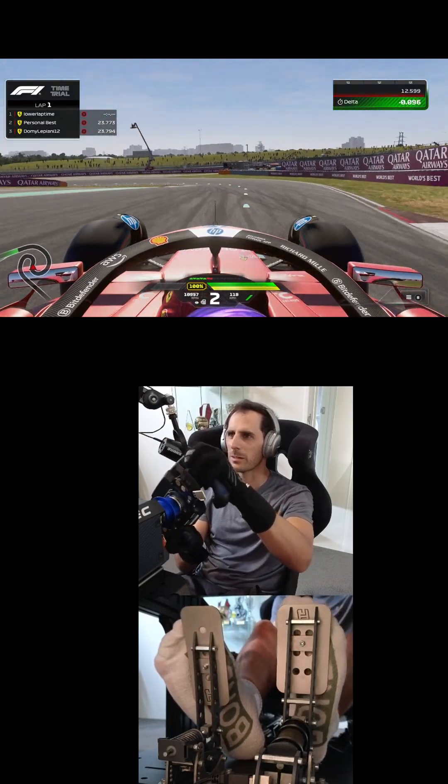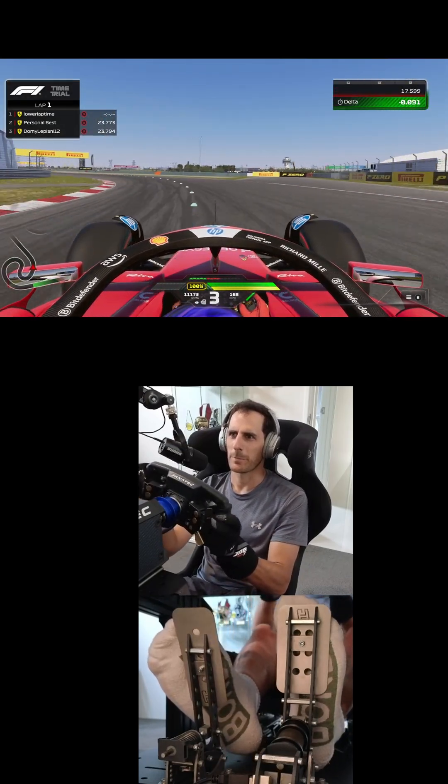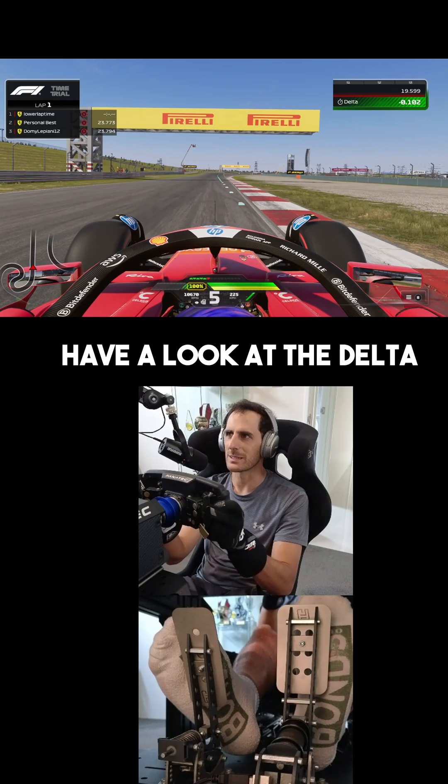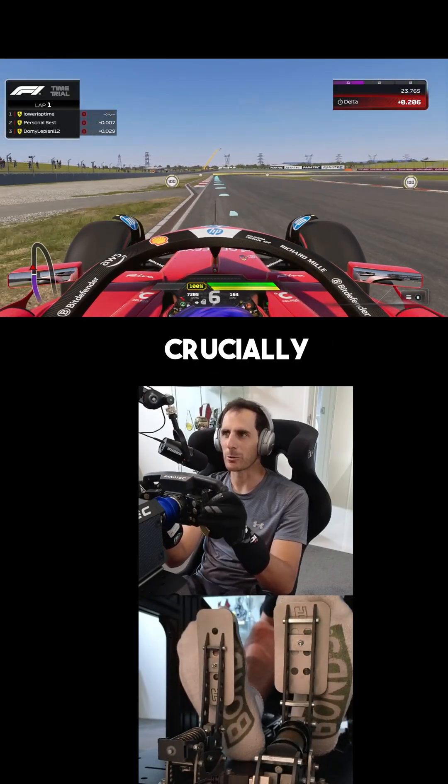Here we go. Have a look at the delta — found a little bit of time, but it didn't give me any trouble, crucially.